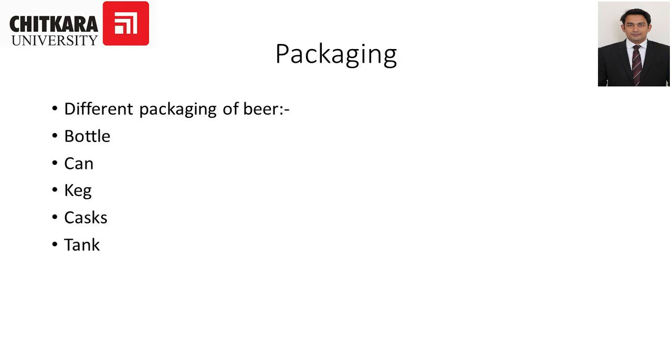Next is packaging. Beer can be packed into different containers: bottles, cans, kegs, casks, and tanks. These are the different methods of packaging beer.